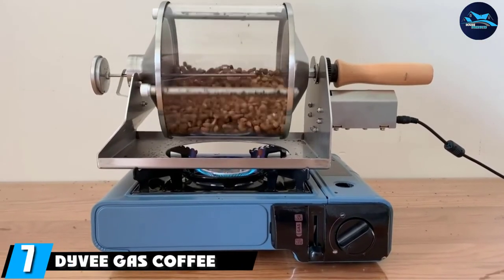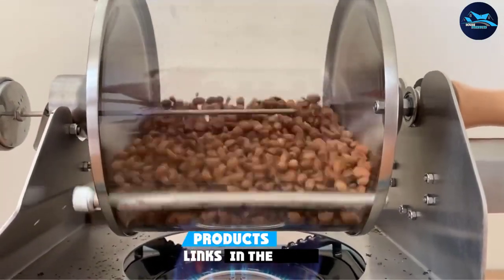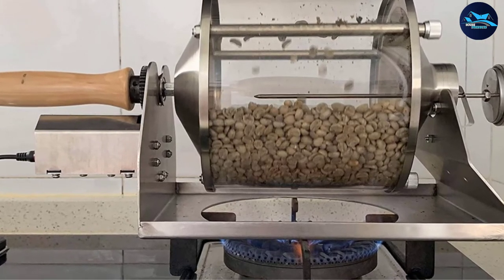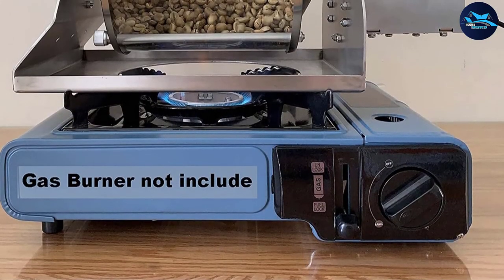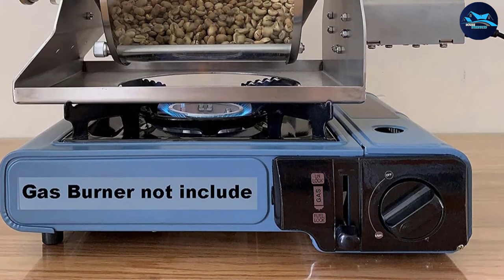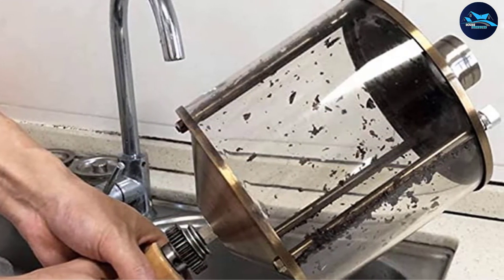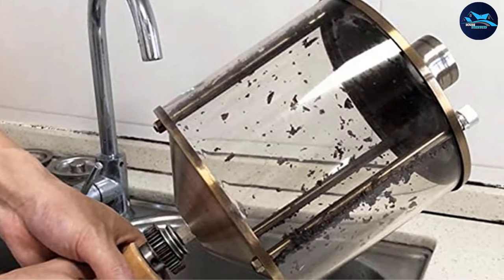At number seven, the Divey gas coffee roaster is a sleek, lightweight roaster that simply needs to be placed over a gas stove. It is primarily made of stainless steel, but the drum is made of sturdy quartz glass, letting you see the beans change color as they roast. A wooden handle provides an elegant touch. The roasting process is more hands-on than electric models, but the manual turning offers more control. It holds up to 400 grams of beans, though 200 to 300 grams per batch is recommended. Note that a gas burner is not included.